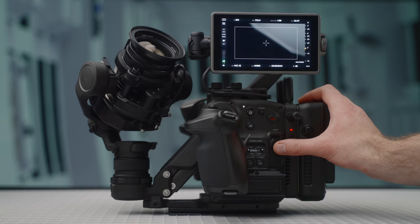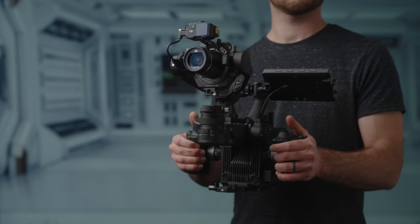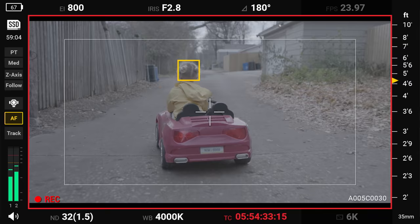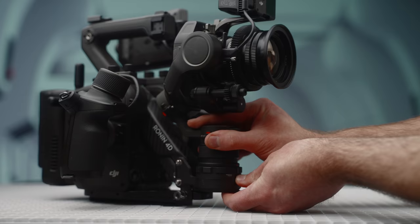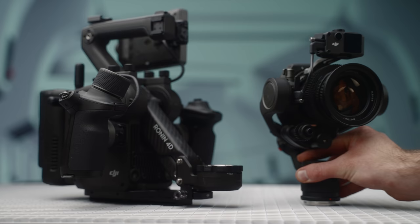I've timestamped this video so you can hop around and find the section you're looking for. As a disclaimer, DJI did send me this camera for a couple of weeks to play with as a pre-production unit, but I have not been paid for this review and I am not keeping the camera. Also, this is the 6K version — at some point there will also be an 8K version, and I'll have everything mentioned down in the description.